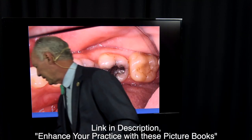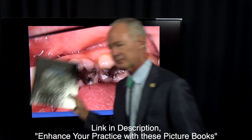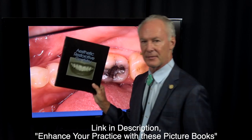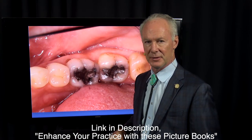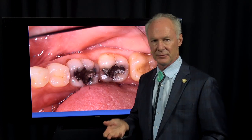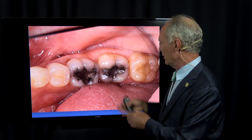I have dental diagnosis books in aesthetic restorative dentistry that I couldn't live without, because they show patients what pathology looks like and what restorative possibilities are. I also have PowerPoint cases I can show them, so by the time they look at their own teeth, they know what they're looking at.